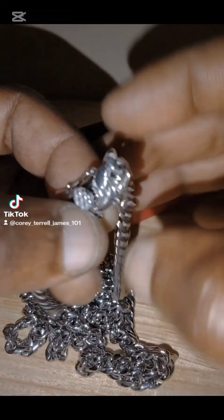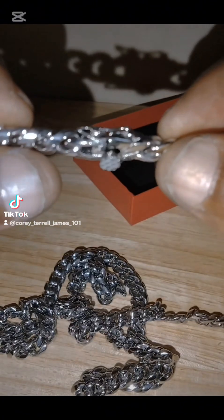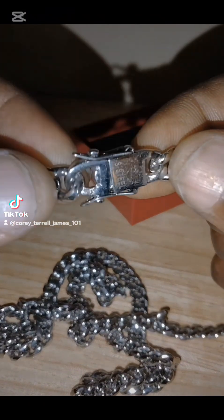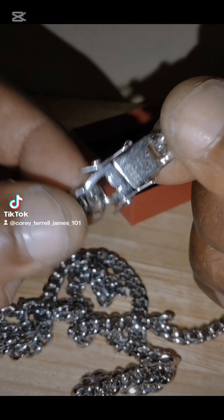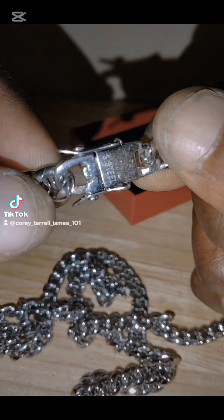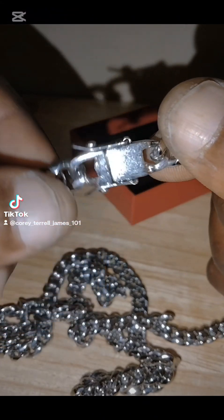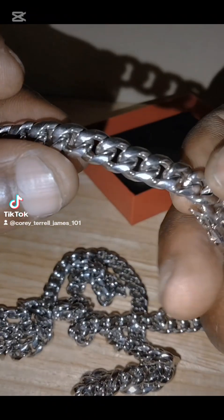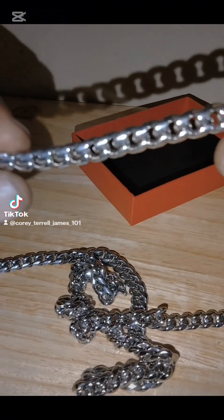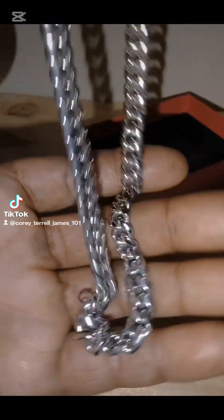Look at the customization on this — the button, you know what I'm saying. 36 inches. It says 'S steel,' which means stainless steel, guys — stainless steel. And look at the links.